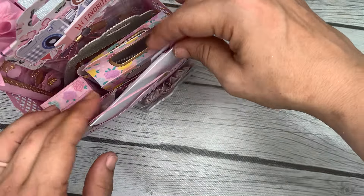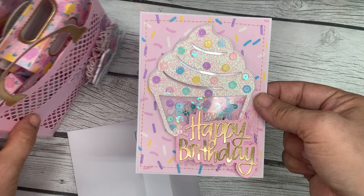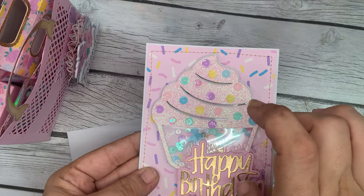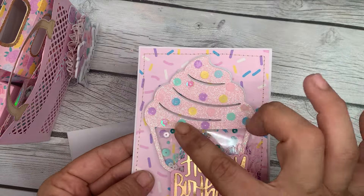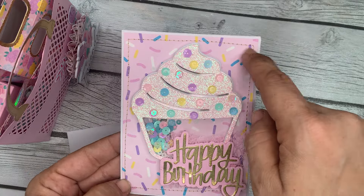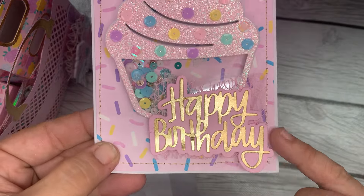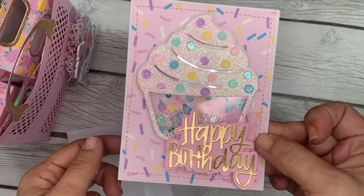Now let's look at the birthday card. I made this card this morning — I was feeling really guilty about not sending this person some happy mail for her birthday yet. I already had this shaker cut out, so I slapped it on the card, added a sequins mix, and added some sequins on top of the cupcake to make it look like sprinkles. I used a sprinkle digital paper that I printed out — I think I got it on Etsy — sewed around the edges with gold thread, cut out a happy birthday sentiment, and layered some pink mesh behind it. Very simple card but fun nonetheless.